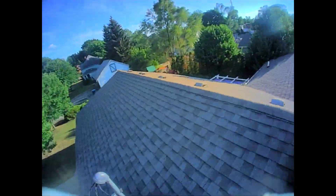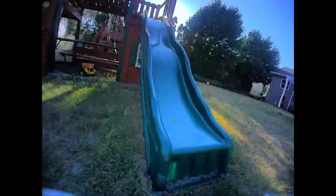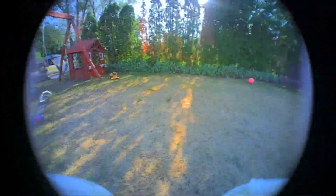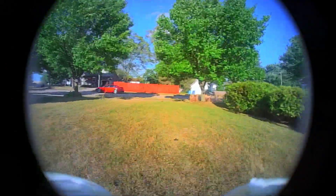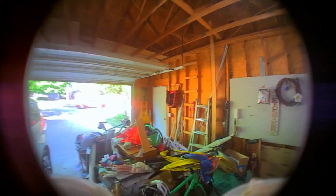I'm pretty impressed by how much you can really fling around this 1S little 65 millimeter whoop. This day was pretty windy — maybe 15 mile an hour winds with higher gusts than that — and it handled great. With a few tweaks, I think it's fantastic. It won't cost that much more to swap over the battery connector and put new props on it, and then you get a great 1S whoop running digital.